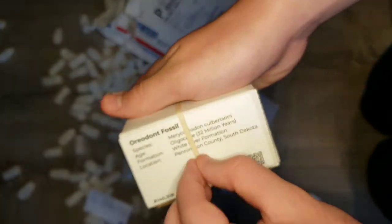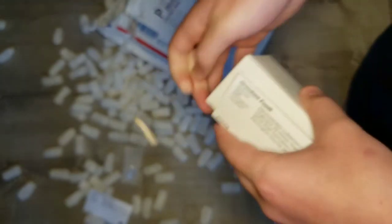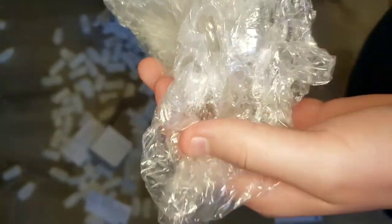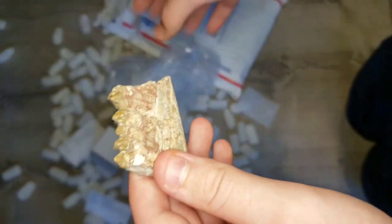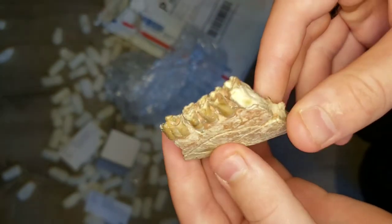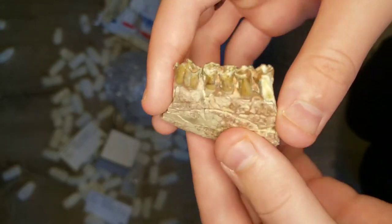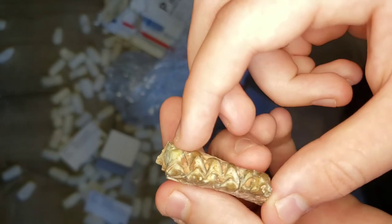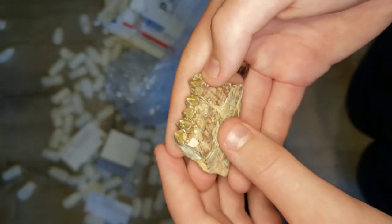Here it is — the Aurodont fossil. I'm surprised how well packaged this is; I thought it was a smaller fossil, but it's actually pretty big. This is an Aurodont — I'll put a picture on screen of what it looks like, but these are its teeth. It's so crazy; I didn't think I'd ever be able to have real Aurodont teeth. It's kind of like molars. That's really, really cool.